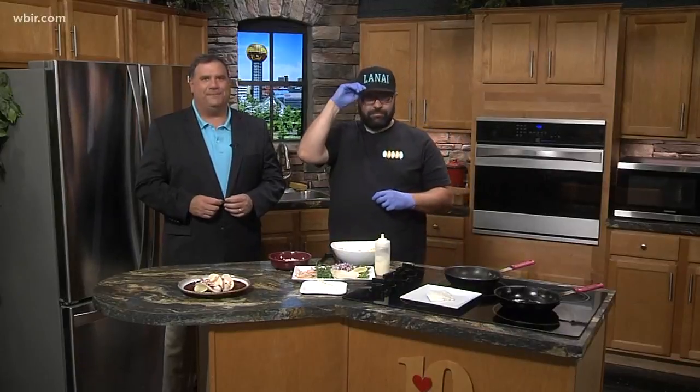In the kitchen now with Paul from Lanai Food Truck. How you doing? I'm doing great, man. Summer is a busy time for you, I guess? Extremely, yeah — crazy busy, but that's good. Before you start, tell folks you have a unique food truck and style.